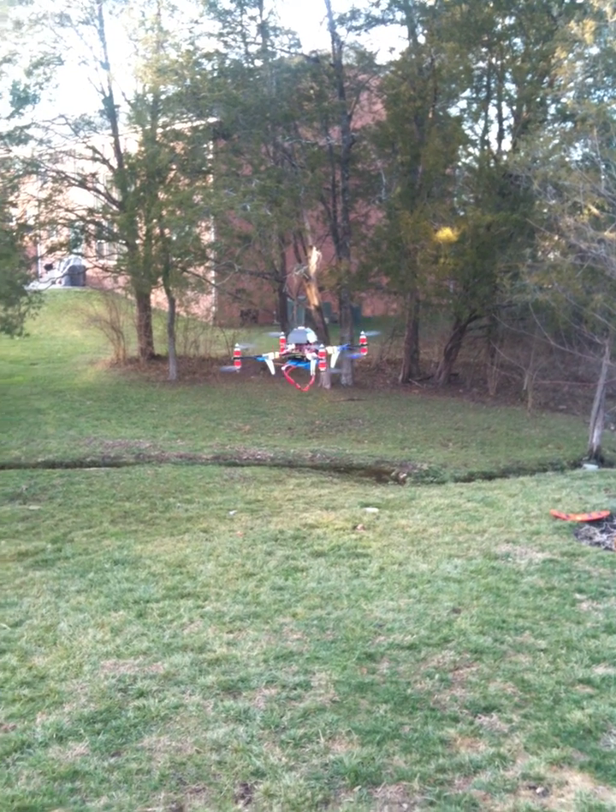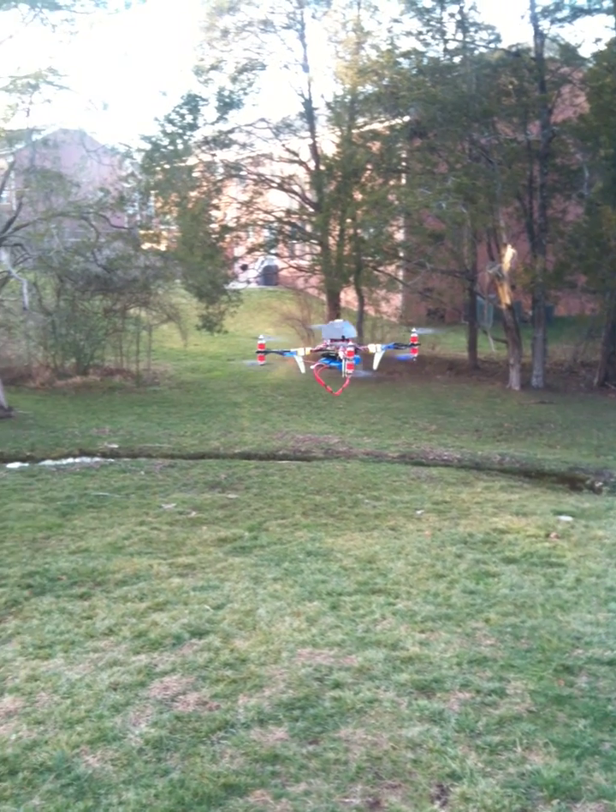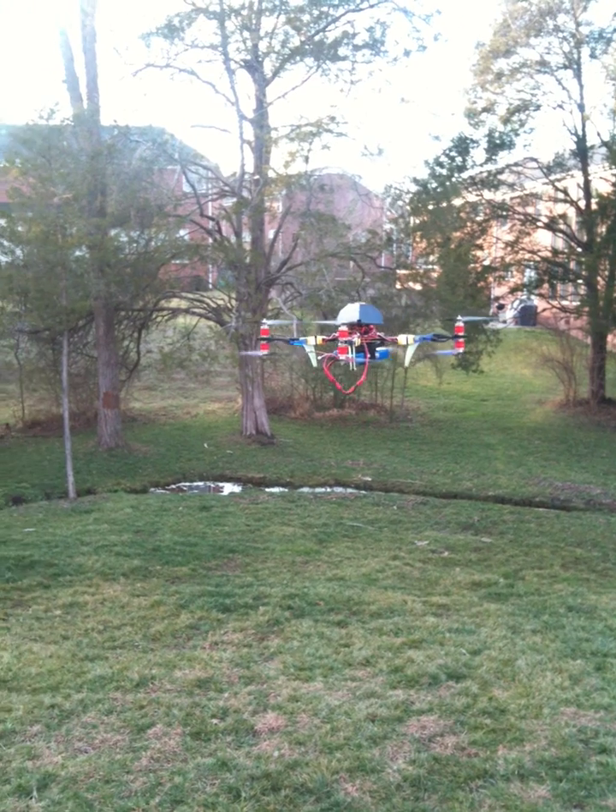The twitching is still there though — drives me crazy. Except for the twitch, this baby would be ready to go. Carry a camera.